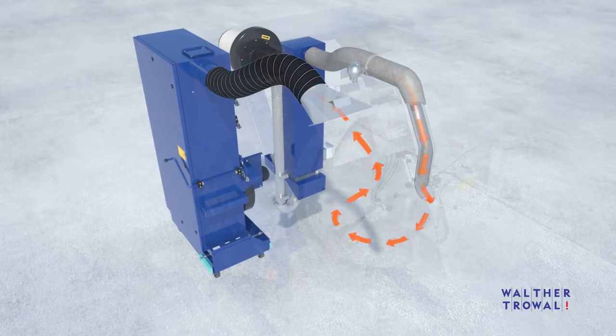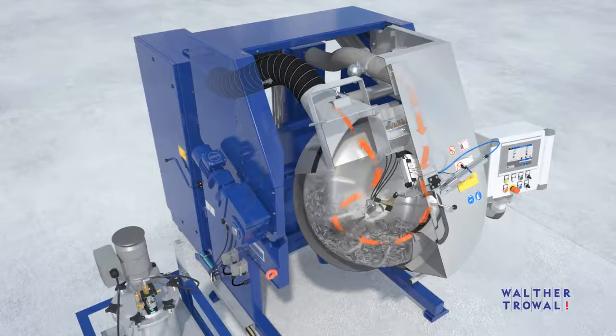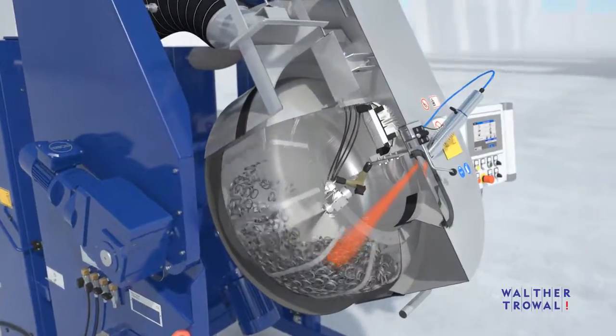The work piece temperature required for a certain coating process is achieved by pre-filtered and heated air injected into the drum. An infrared sensor monitors the specified work piece temperature.